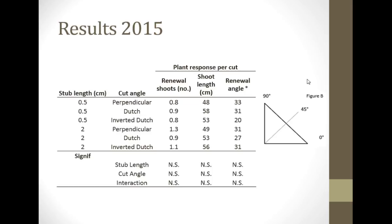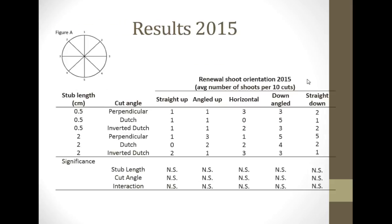So we increased the number of replicates in 2015 and tried it again. Here's the number of renewal shoots we got per stub cut, here's the length in centimeters, and here's the branch renewal angle. Again, no significant difference between long stubs and short stubs, or whether the stubs were perpendicular, the proper Dutch cut, or the upside-down Dutch cut. No effect. Two years in a row. And there was no significant difference from any of those treatments on where the branch came out.